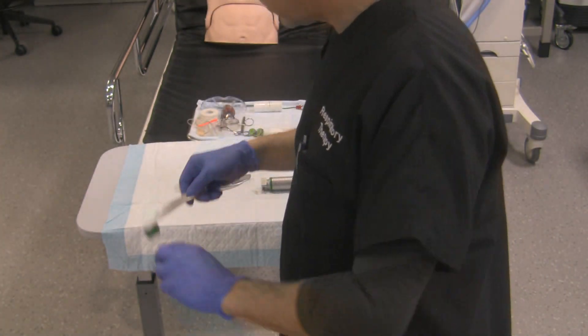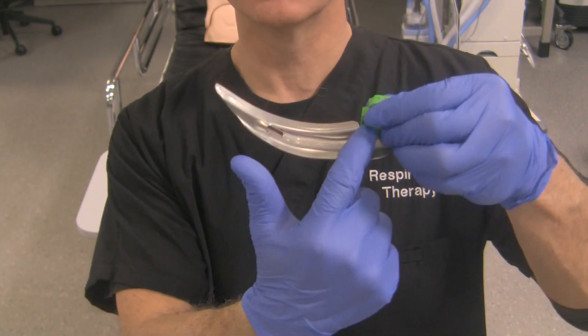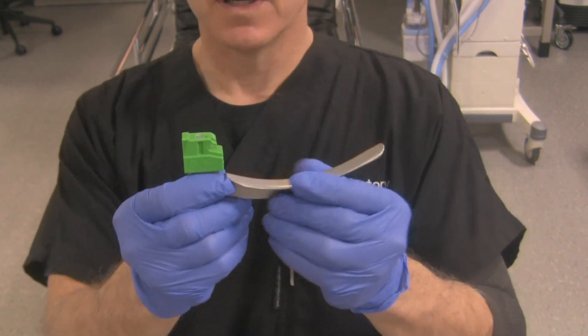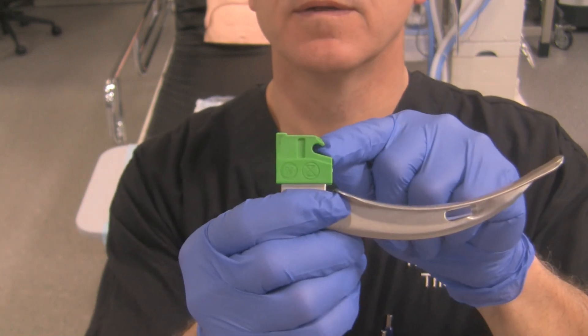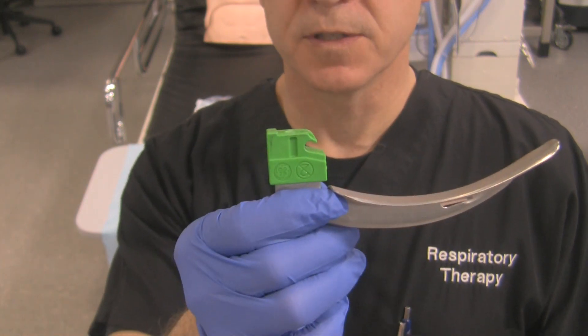If we look at the blade, there is no light bulb anywhere in here. There's simply a fiber optic conducting system right over here that takes the light from the handle and shines it out at the end of the blade. The other thing about this blade — if you take a look, you can see there's a little slot right over here. That bar on the handle slides into that slot, locking the two together to ensure it functions properly.